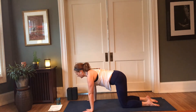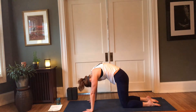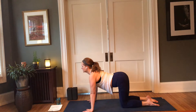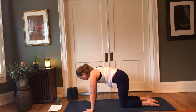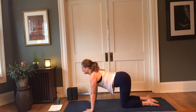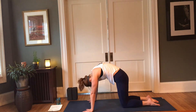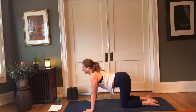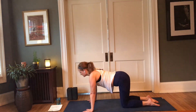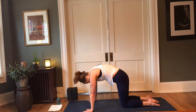Now in neutral table, pausing here — in-breath, then exhale, round the back, tuck the chin, look between the thighs. Inhale, lift the heart — keep pressing into the earth with the hands, allow the arms to be straight and strong as you move with the breath. Let's take a few more rounds of breath here, then come back to neutral.